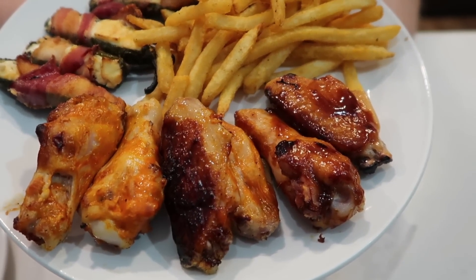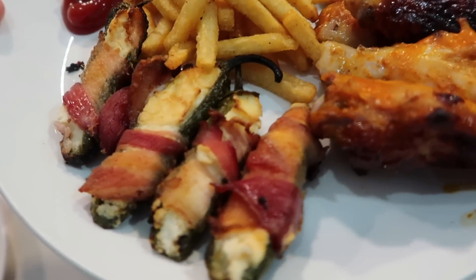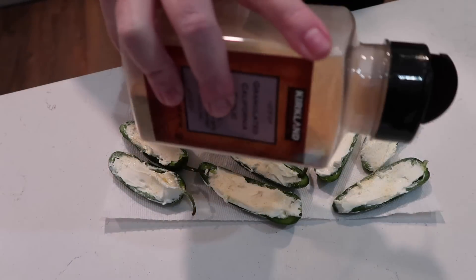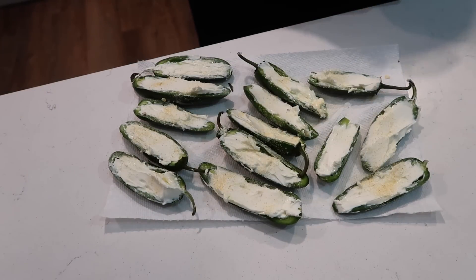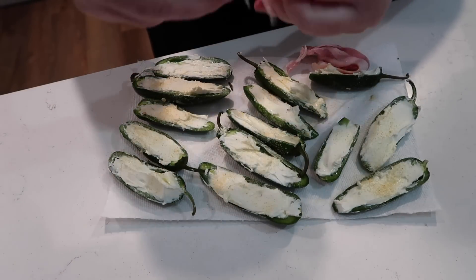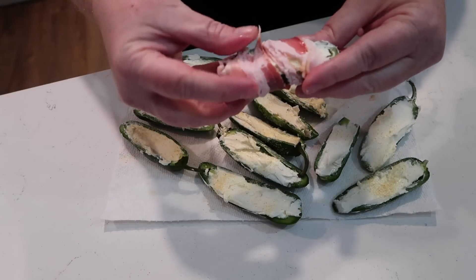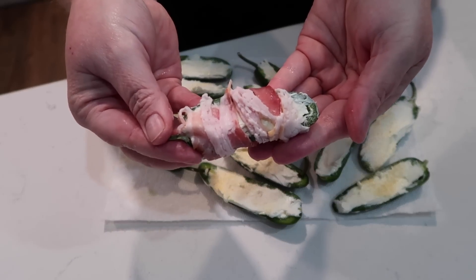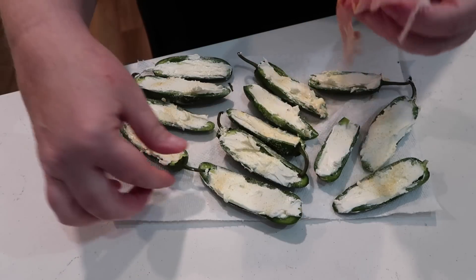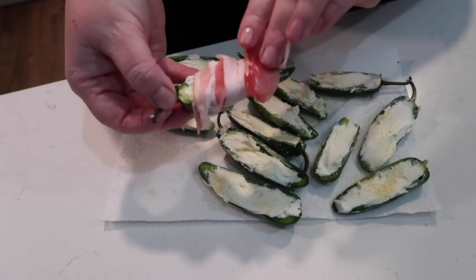Are you ever in the mood for a snacky, appetizer-style dinner? That's what we were going for tonight. We've been on a jalapeño popper kick lately — my husband James loves these especially. It's so simple: just cut the jalapeños down the center, take out the seeds and ribs if you want less heat, fill with cream cheese, sprinkle garlic powder on top, then wrap with a piece of bacon that you've torn in half.